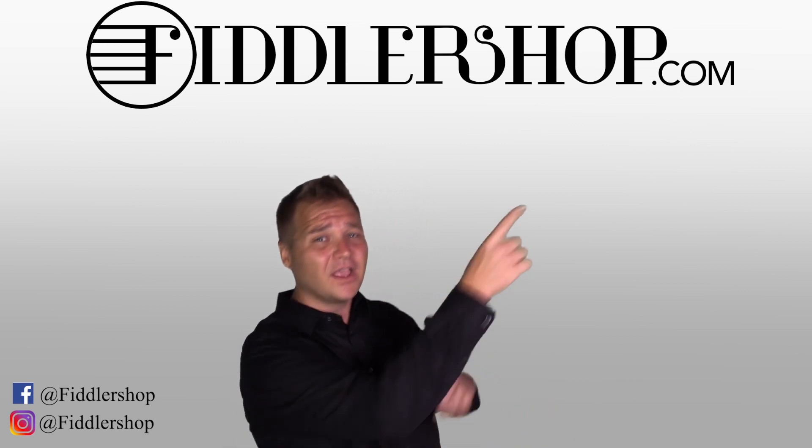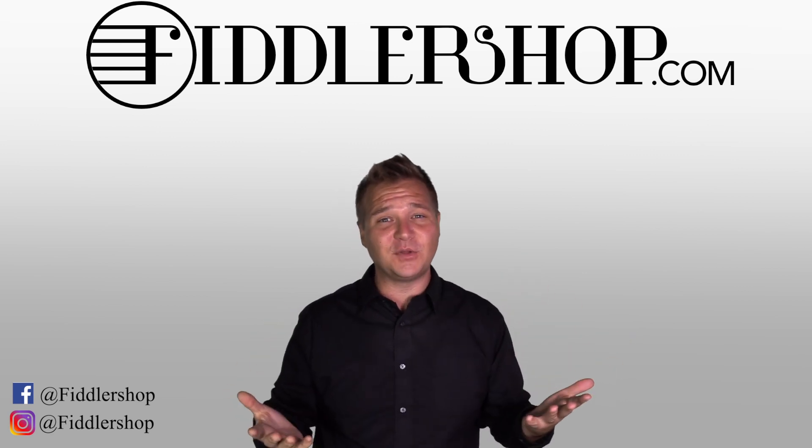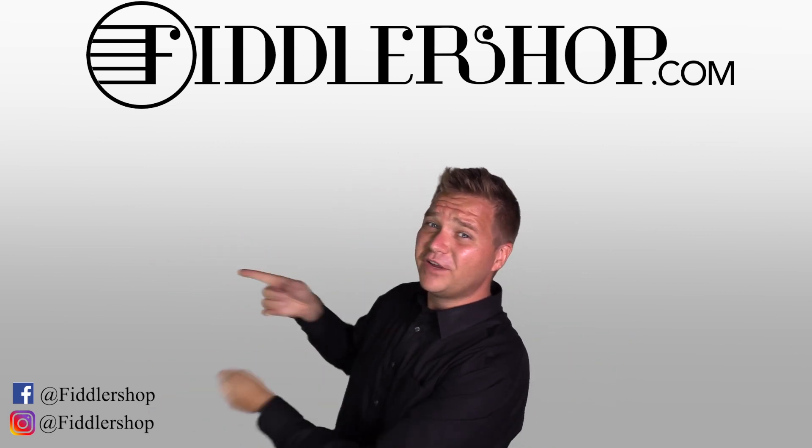If you want to learn more and purchase this product, you can do so by clicking right up here. We would also love it if you subscribed to our channel so we can keep in touch. You can do that by clicking right over here.